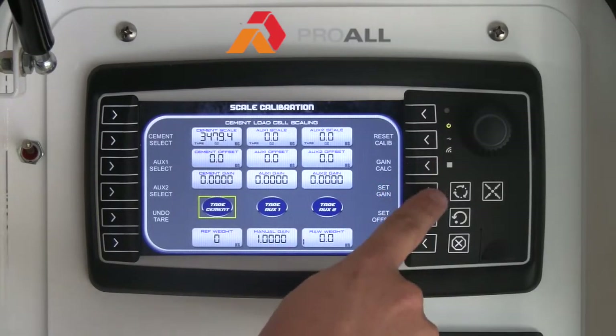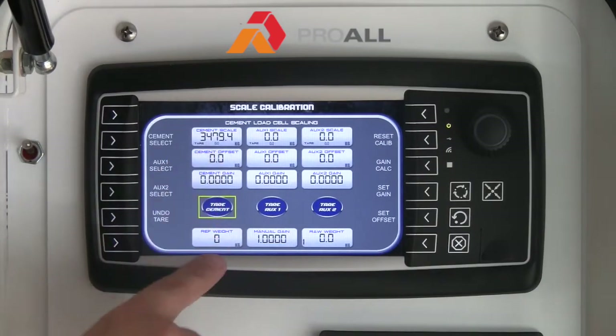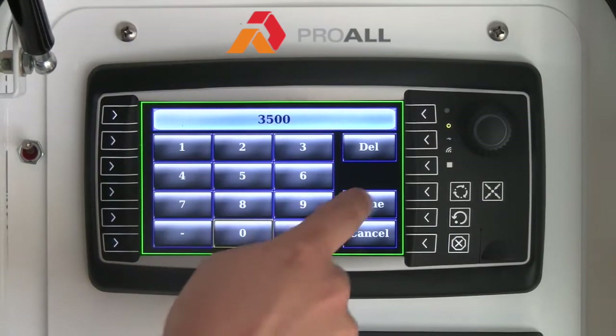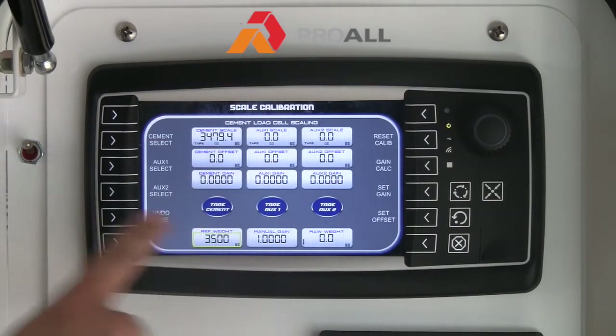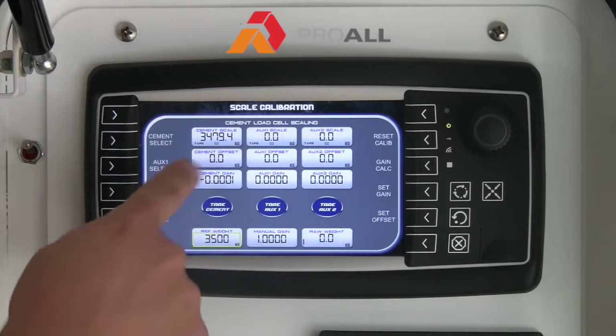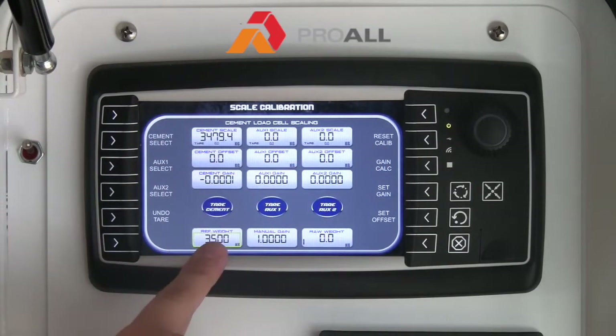The important ones here are Gain Calc and Set Gain. There are two ways you can set the gain for the scales. You can put in a known weight in the bin, and if you know that weight you can type it in. So if this was actually 3,500 kilograms instead of 3,479.4, you can type in 3,500 here and hit Gain Calculate, and it will adjust the gain accordingly. Because this is a simulator it is not going to show it properly since there is no actual weight, but that is the process.